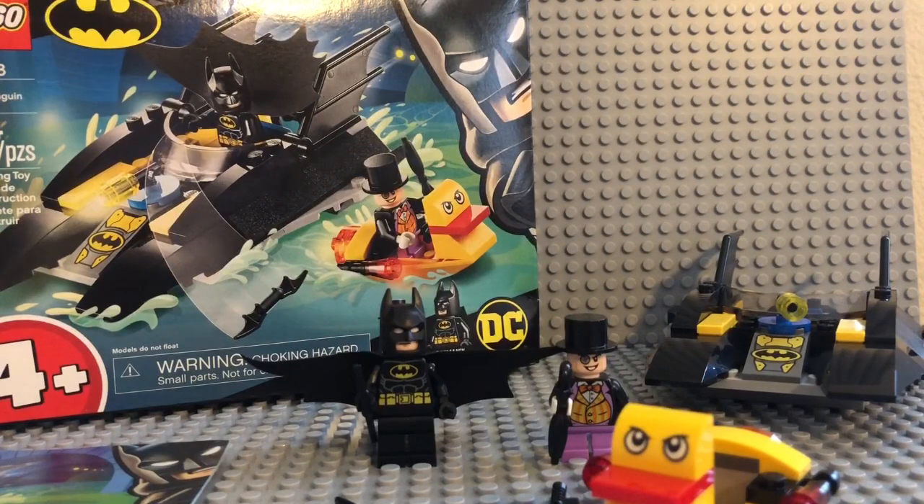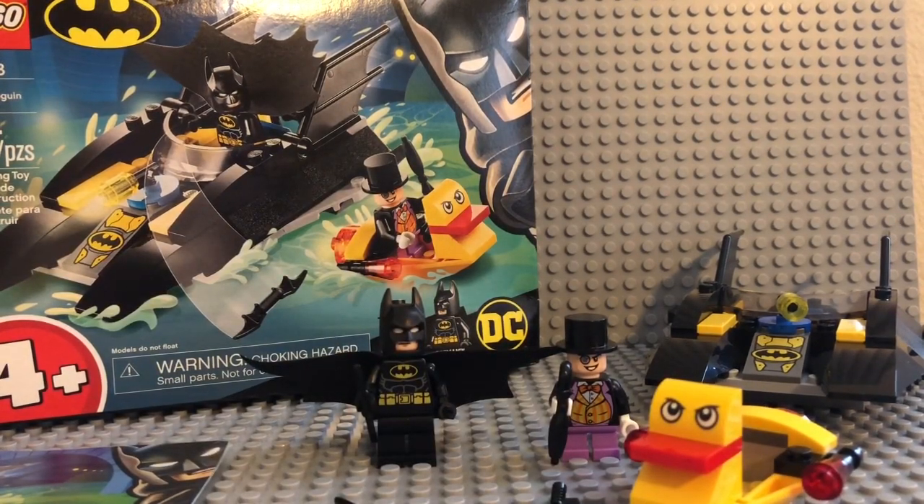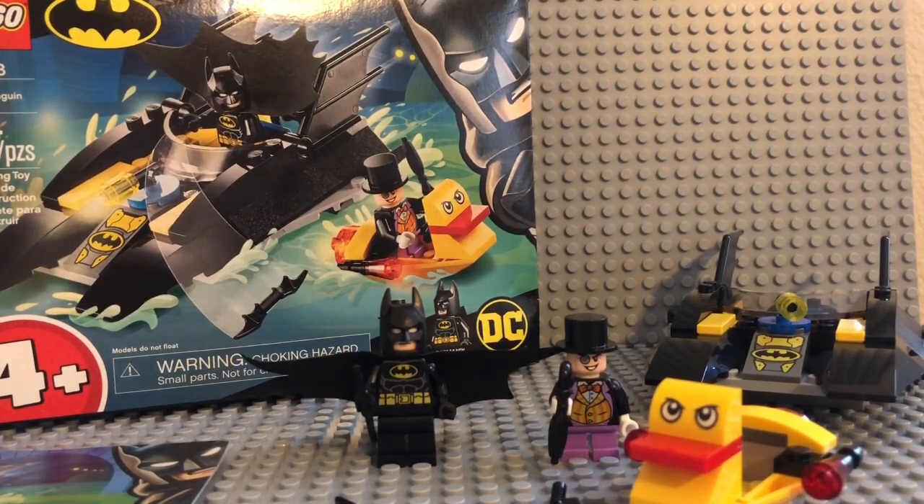As for my overall opinion — for a 4-and-up build, I'd give it a 7 out of 10. I wish it came with more than 54 pieces, and I wish the Batboat had more detail. The duck boat is excellent, but the Batboat is way too simple. I love that everything is printed. I love the Batman and Penguin minifigures, and I'll definitely do a stop motion with them. It's a good set to buy once, or to build upon with additional sets.